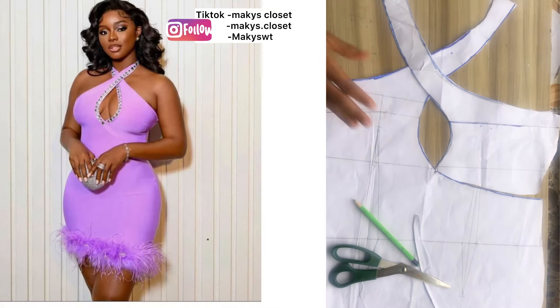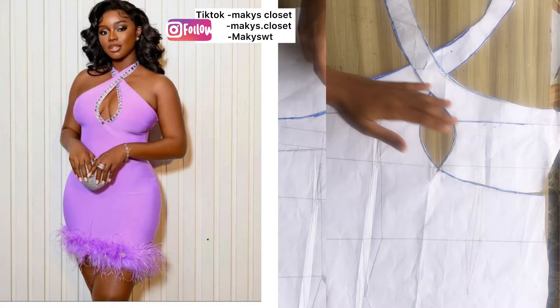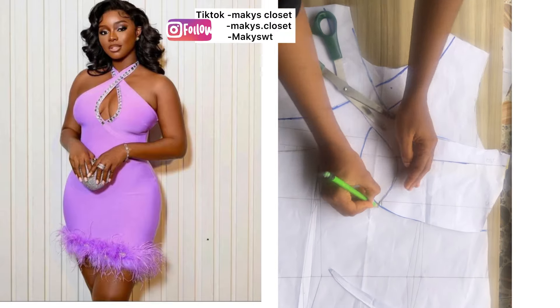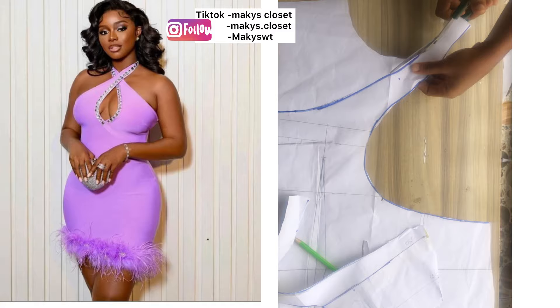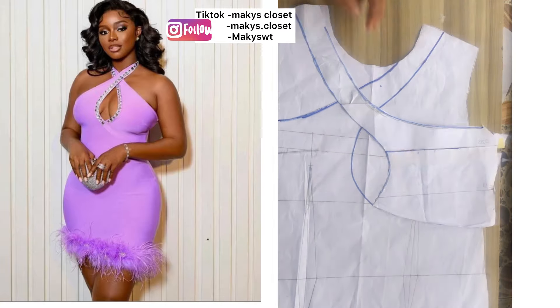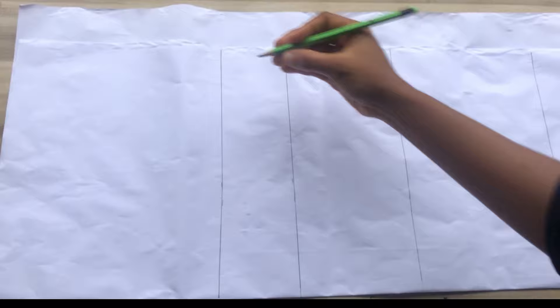Hello and welcome back to the channel. On today's tutorial I'm going to be sharing with you how to cut and sew a crisscross gown. If you haven't yet subscribed please hit the subscribe button and don't forget to give this video a thumbs up. So let's dive right into today's video.